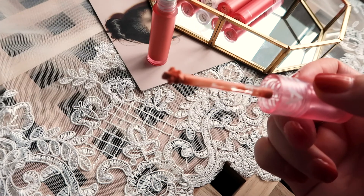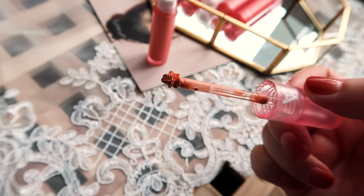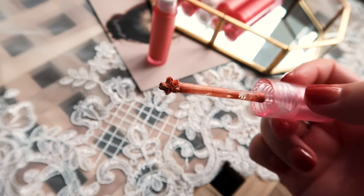These blushes have a star-shaped applicator. It's not only a cute touch, but also I find it really helpful when it comes to controlling the amount of product to use.